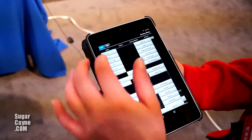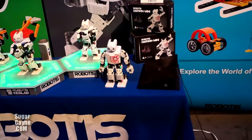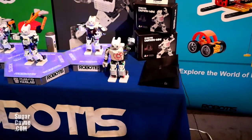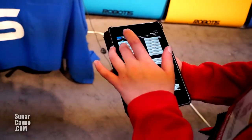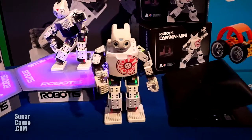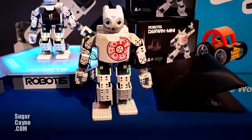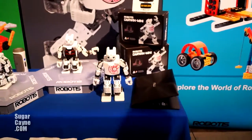I'll show you how to do basic button movements. That was suicide mode right there.